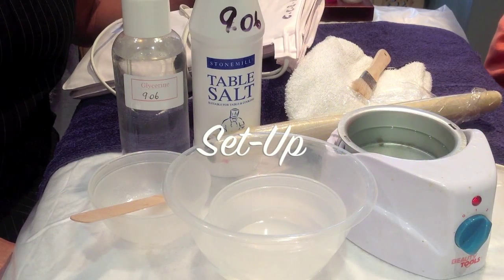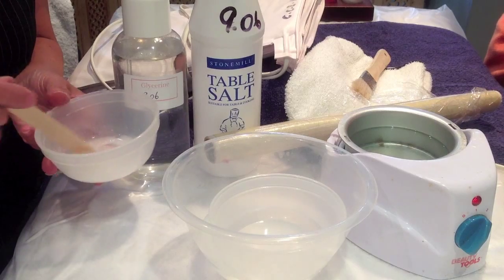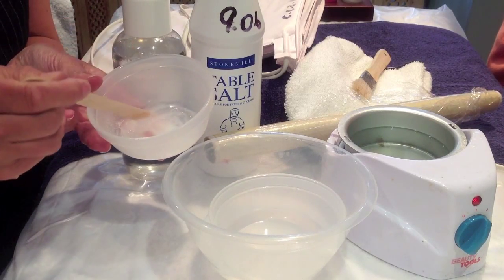To perform a deluxe manicure you'll need these extra items. First of all you'll need salt and glycerin, which you mix together with a spatula, and this is for the exfoliating scrub.